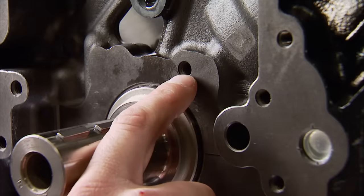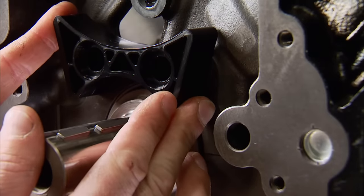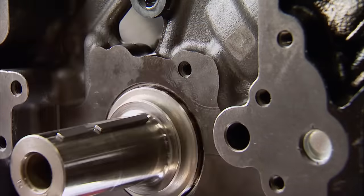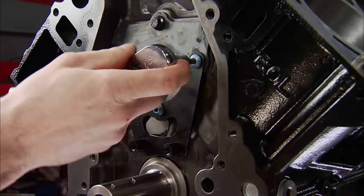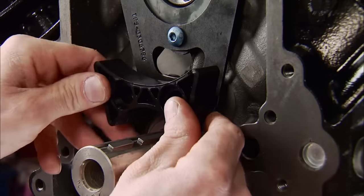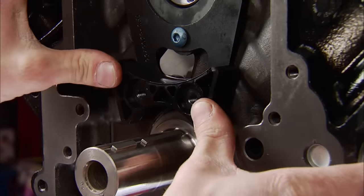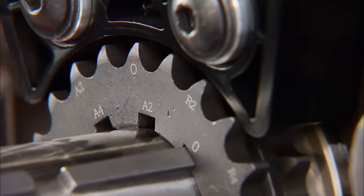Our LQ4 block only has one bolt hole for the timing chain dampener, but the one we're using is an LS2 and it requires two bolt holes. Trickflow offers an adapter bracket that allows the use of this damper on any LS engine, using the lower three cam retaining plate bolts for attachment. Slide the dampener in place followed by the timing gear to make sure they clear one another.